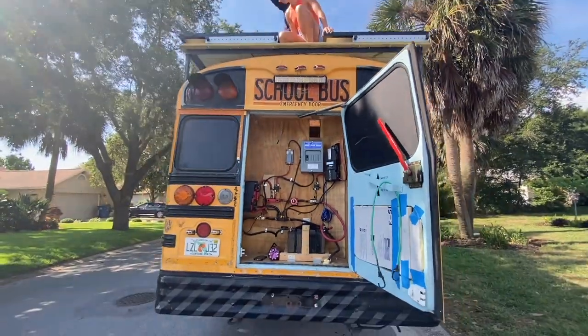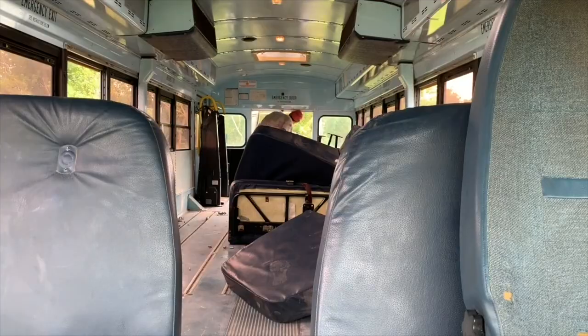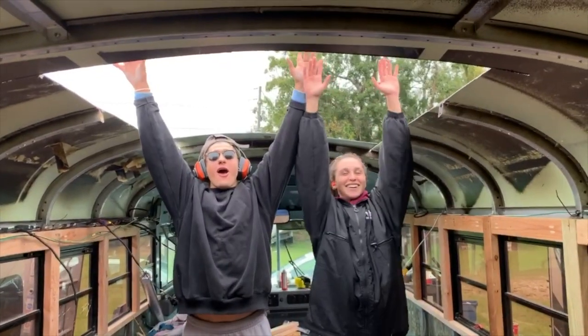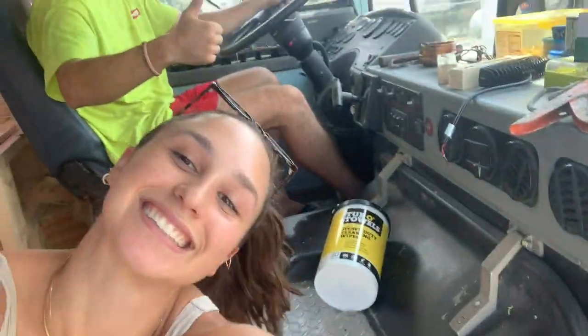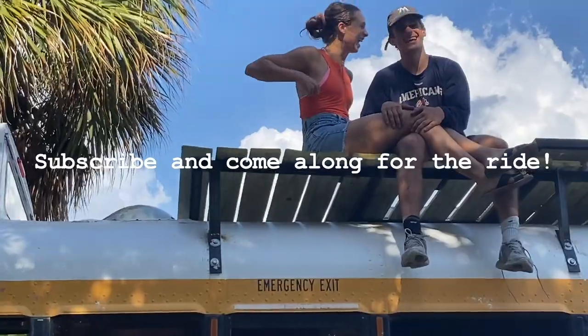We're Sean and Ash, and for the past year we've been turning this 27-foot school bus into our first home — on wheels, that is. We demoed the whole thing and got a little creative at some points. As we near the end of this tiny home build, we're so excited to share our journey with you on our travels around the Americas. Subscribe and come along for the ride.